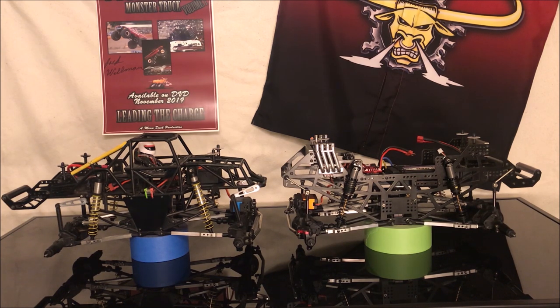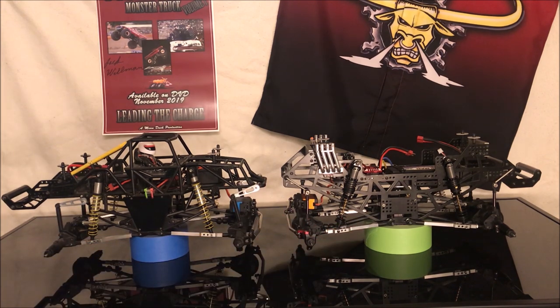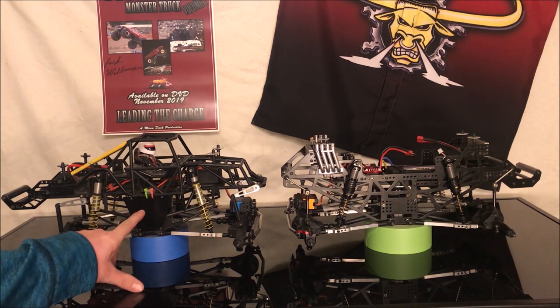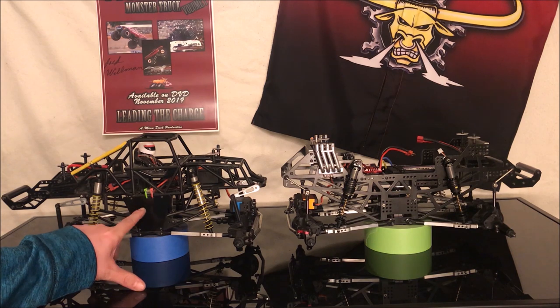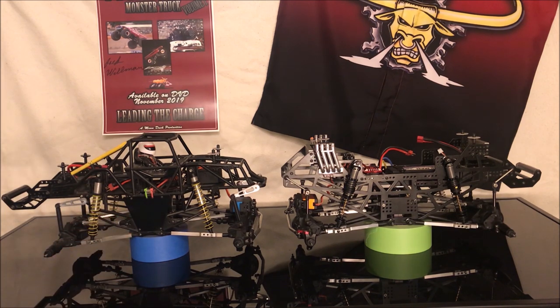As far as engines, we are limited to 17 turn — there's a lot of companies that make them. This one runs a Team Brood 17 turn motor; there's also a Reedy Radon, Hackmoto, Goul RC, and J-Concepts is making some 17 turn brush motors as well. This truck actually runs a 19 turn motor, which is a little more torque and a little less top end speed, but it's great for indoors where you don't have such long tracks and you need more acceleration out of turns.